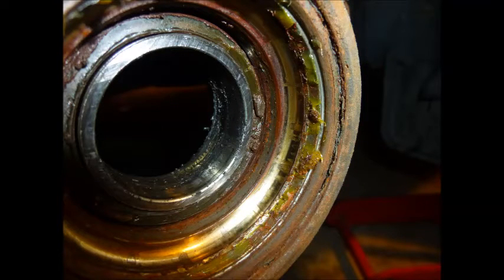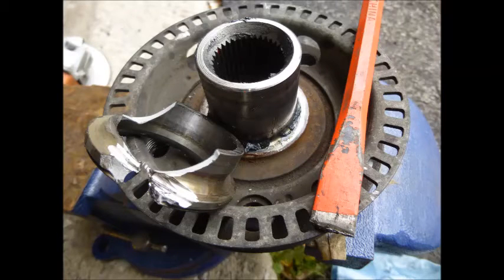Just look at that beautiful, lubricious rust — no wonder it was making so much racket. From this point it's pretty straightforward putting everything back together. Don't forget the circlip like I did. And now we'll take a listen to what the new bearing sounds like.